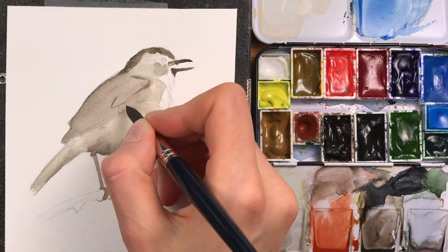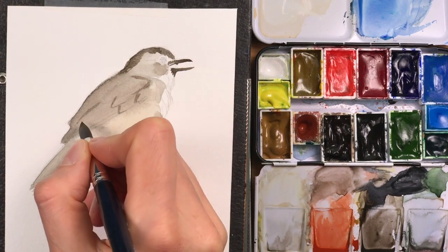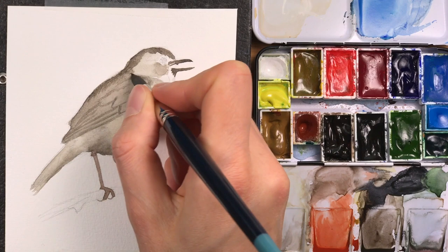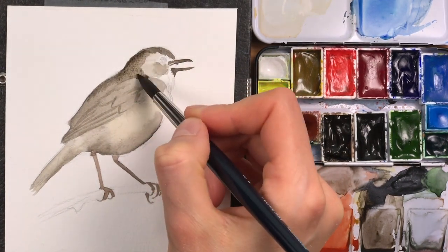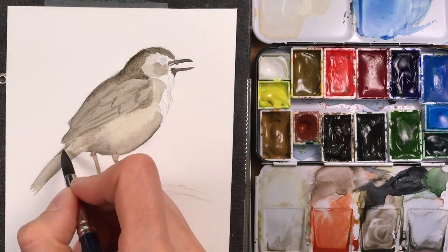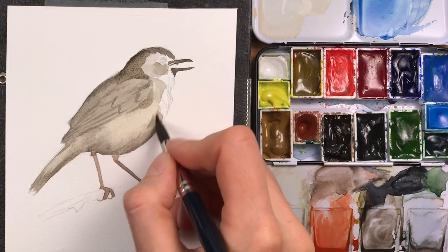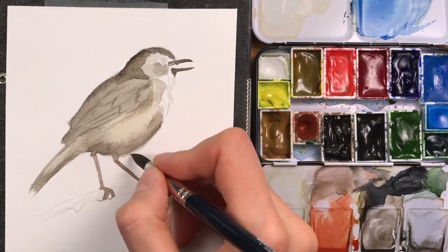I'm also adding a bit of the wing structure here and I'll spend more time on this later. Note that I can add a lot of water to all of this — as long as my layer is still wet I can drop in more water, drop in more paint, and push it around. I'm creating this three-dimensional look fairly early on.